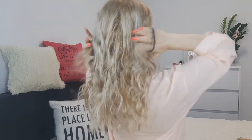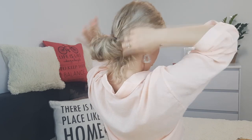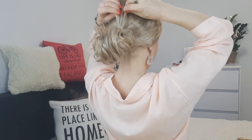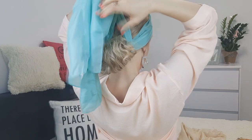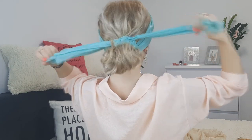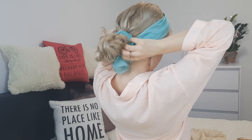For our elegant bun, grab all your hair and tie it with an elastic. Pull it halfway through, flop it up, and wrap the ends around. Then grab your long scarf, wrap it underneath and over the bun, wrapping it several times until you run out of scarf. Tuck in the ends and you're done.